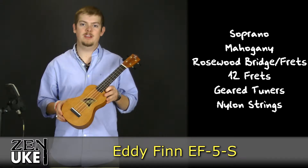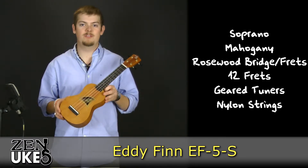Now that you've heard a little about the Eddie Finn EF5S, let's take a listen to it right out of the box.